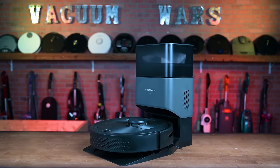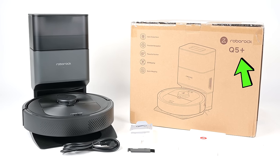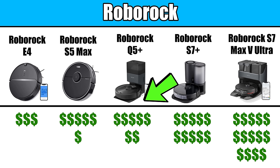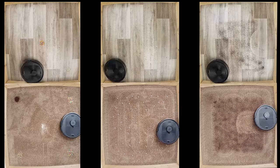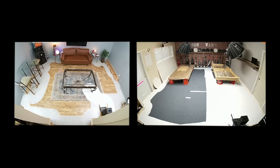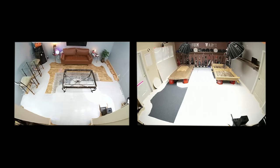Welcome to Vacuum Wars and to our review of the Roborock Q5 Robot Vacuum and Self-Empty Dock. It's the new mid-range offering from Roborock. We put it through all kinds of tests this week to see how it stacks up against other Roborocks and other robot vacuums in this price range.